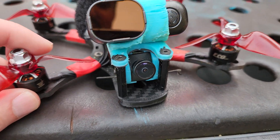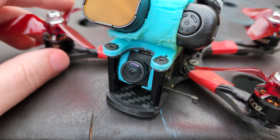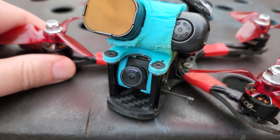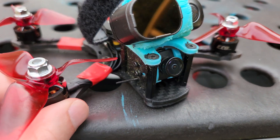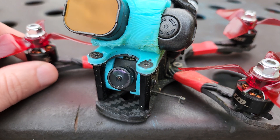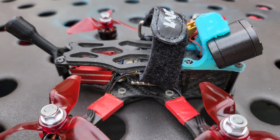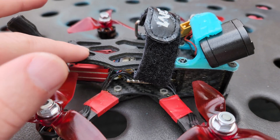Up front we've got the Nano 90 camera — love this camera. It offers some really compelling modes like 540p 90fps, which is just unparalleled performance compared to anything before it. It also has a new mode for higher penetration: 540p 60. I do end up running this camera a lot in 720p 60 mode that offers more detail, but that's a choice I make depending on the style of flying I'm doing. Connecting the camera to the VTX, there's a 120mm MIPI cable, which is long enough for most 3-inch and 5-inch builds with the camera up front and a dedicated VTX spot in the back.